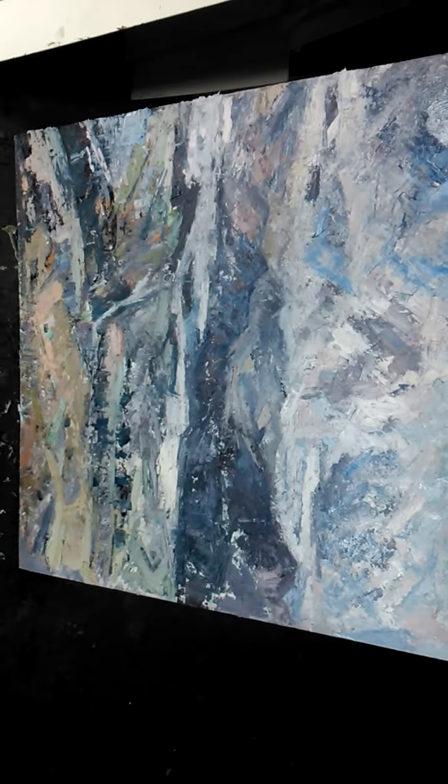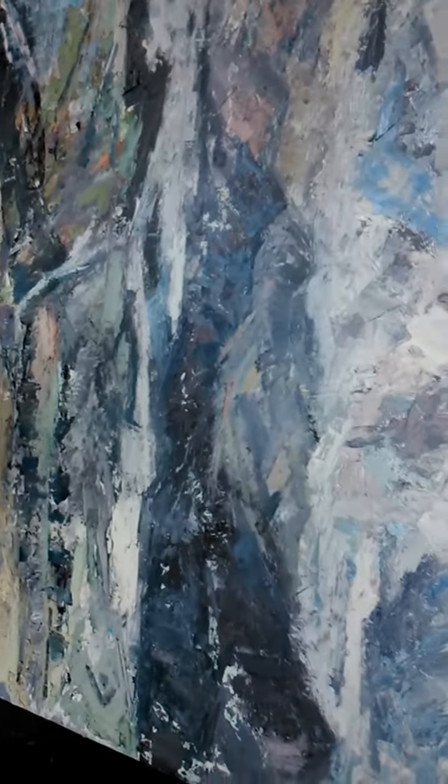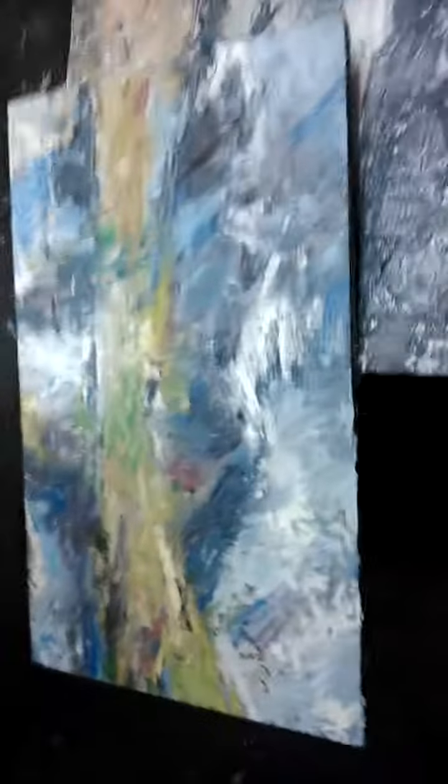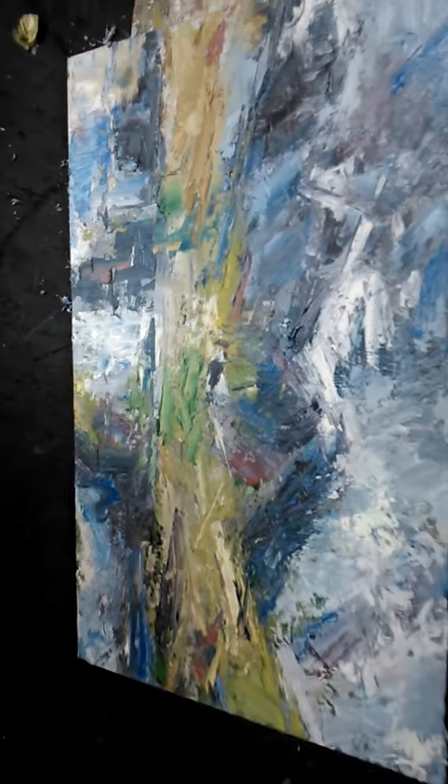This one is the view from Latrigg of Derwent Water — quite pleased with that. I captured the light and the sort of atmosphere of that one. Another one I'm quite pleased with — it's a small study of Starhead Tarn again.